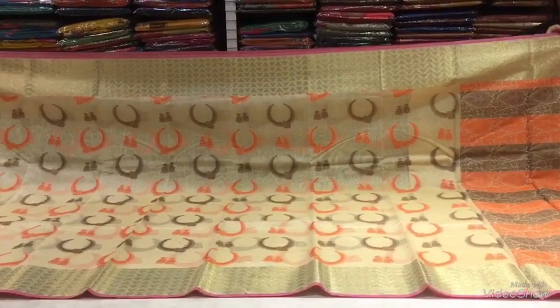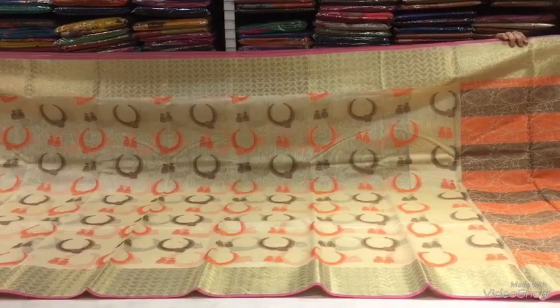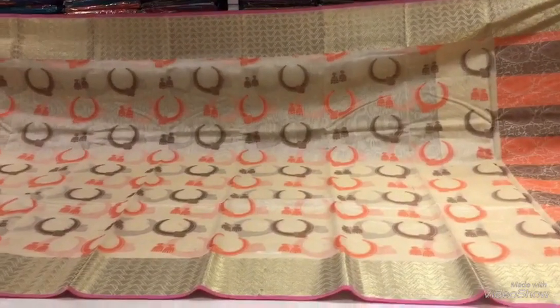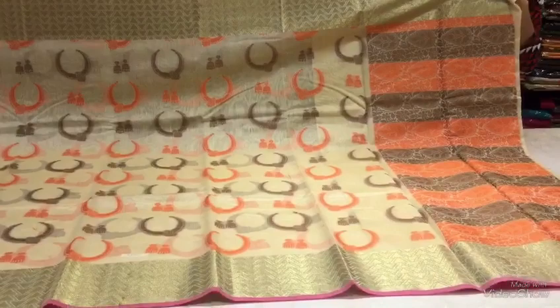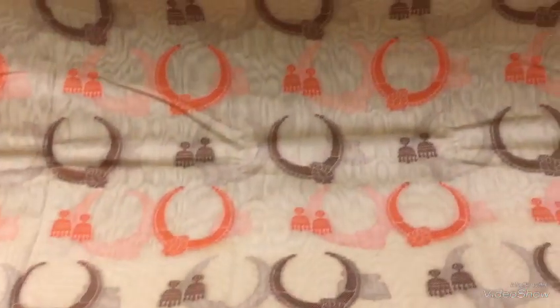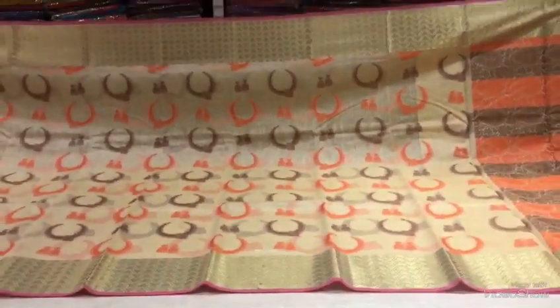So if you want to see the off-white color commercial, you can see the details at our digital address — Swengal Rao or S.N.A.R.D. Please subscribe to my channel.